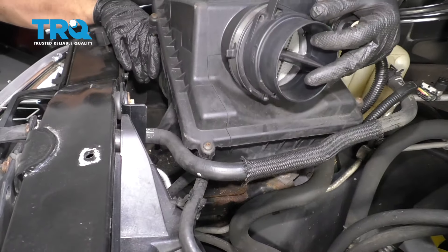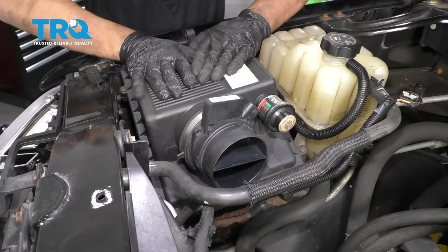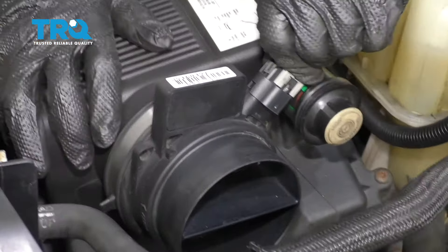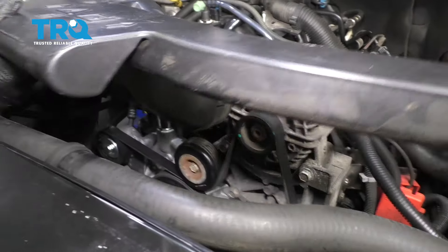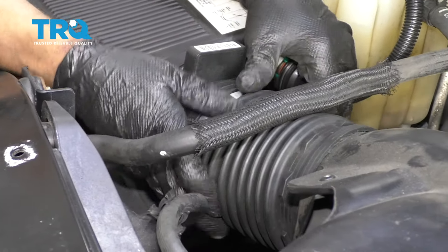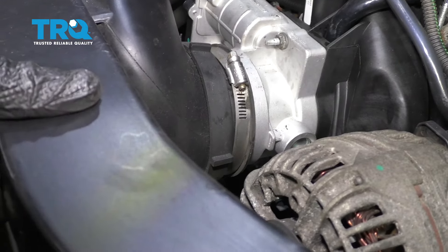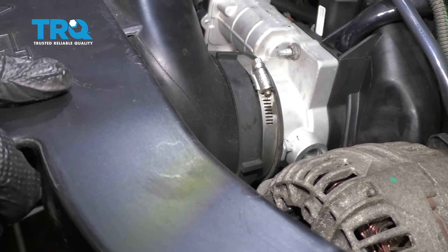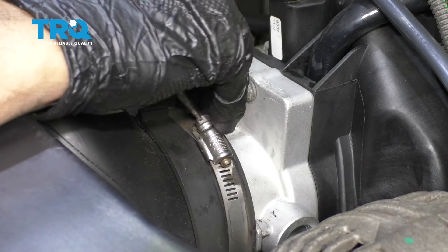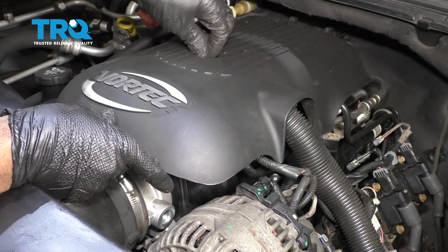Now line the airbox up and push down into the grommets, and plug the mass airflow sensor in. Now take the snorkel and line this up over the mass airflow sensor and on the throttle body. There we go. And snug these worm clamps down, and put this cover on — just slide it in position and tighten it down.